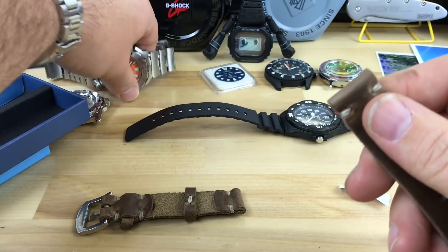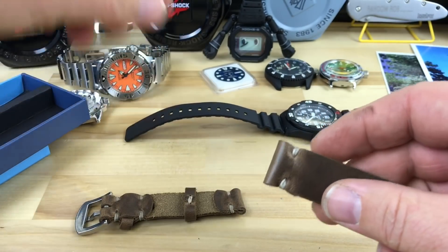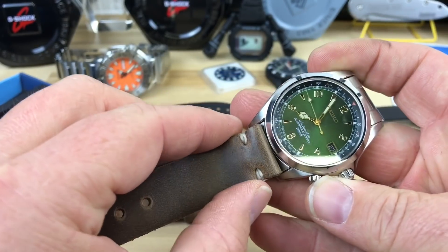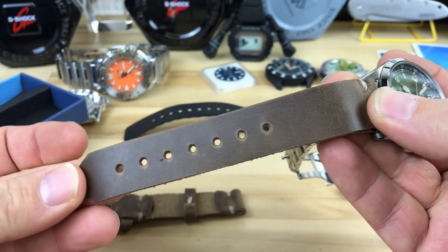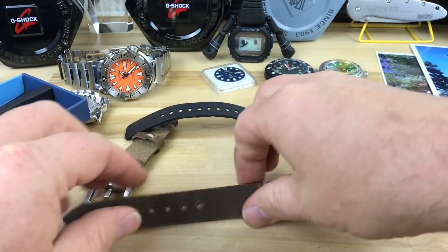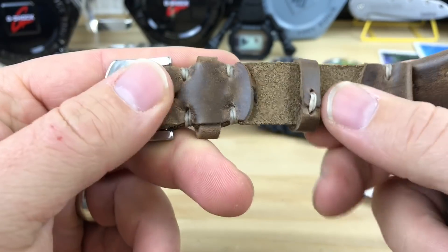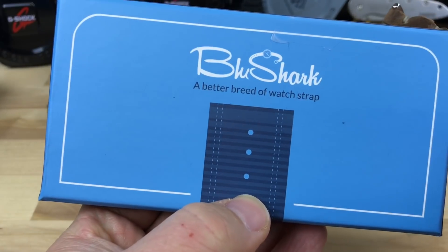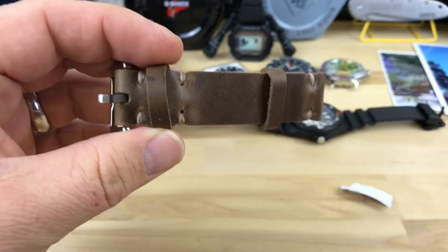I don't know if this is a 20 or 22. Oh yeah, that's a 20. I'll have to throw this on something to try it out. Just a quick Monday mail day — thanks Terry for sending this, thanks Blue Shark. There will be more, like I said. See you in the next video. Bye.